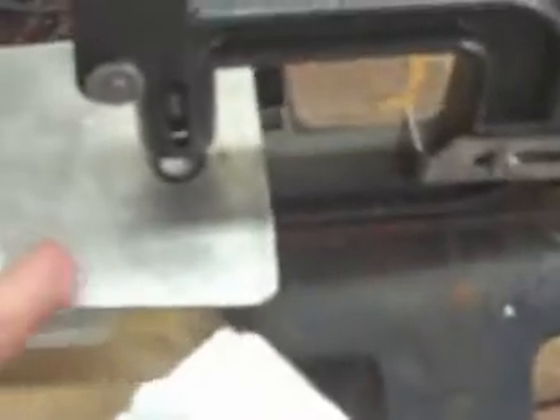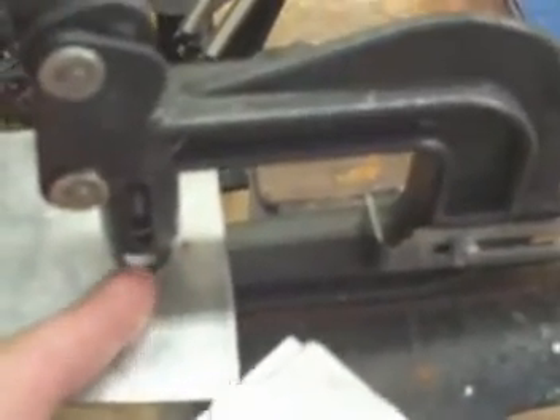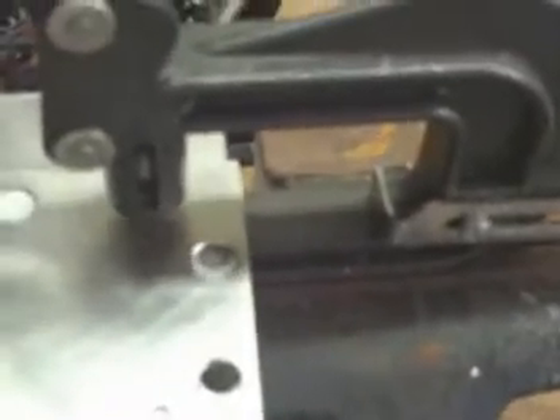I bring it over to the punch and put it in my vise. I made this little worktable out of aluminum. The hole where the die is, it's pretty snug so it stays rigid. Just drop the plate here, put two bolts in to keep your holes lined up, and just go right around — punch, punch, punch, punch. It's pretty simple. Here are some gaskets I made.